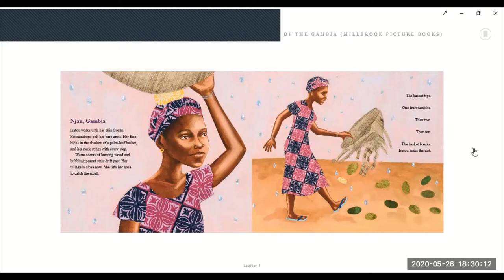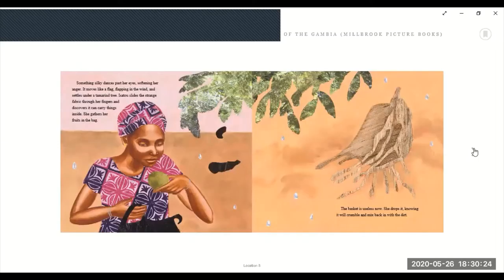The basket tips. One fruit tumbles, then two, then ten. The basket breaks. Isatu kicks the dirt. Something silky dances past her eyes, softening her anger. It moves like a flag flapping in the wind and settles under a tamarind tree. Isatu slides the strange fabric through her fingers and discovers that it can carry things inside. She gathers her fruit in the bag. The basket is useless now. She drops it, knowing it will crumble and mix back in with the dirt. Why do you think it will mix back in with the dirt?